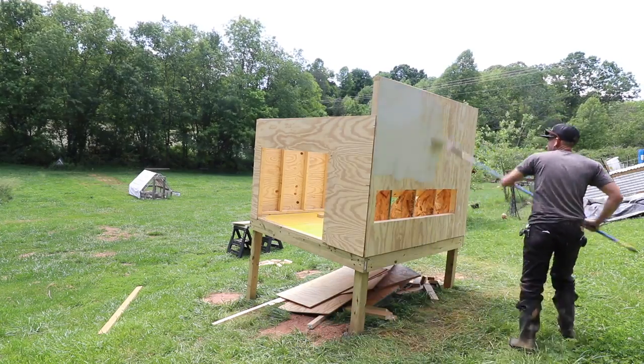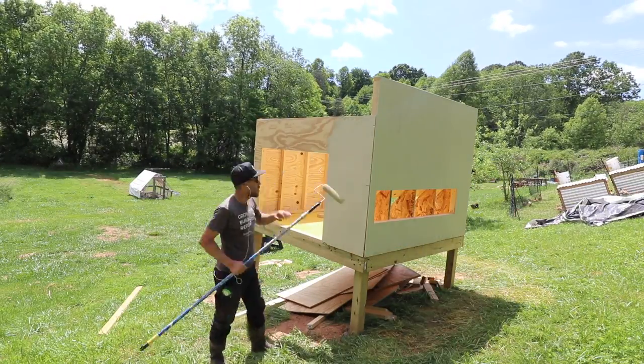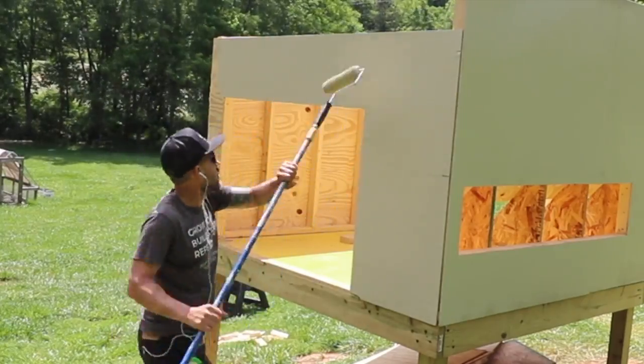Before I went any further I started painting the outside, before I started to put any trim on. This is just some outdoor paint that I had laying around.